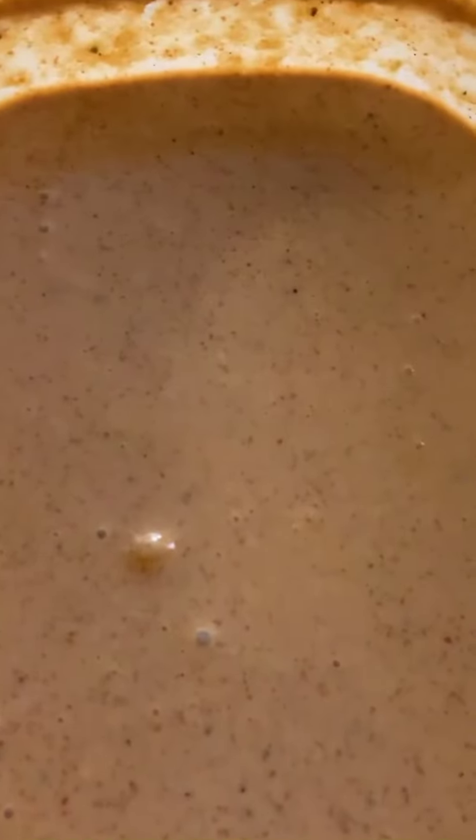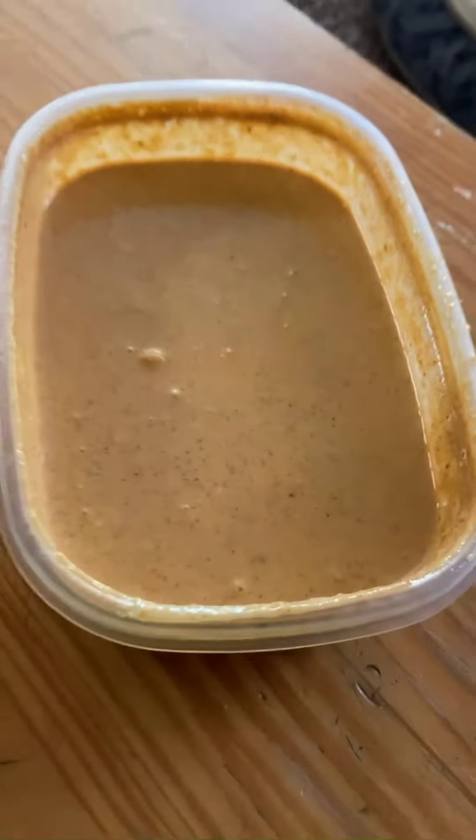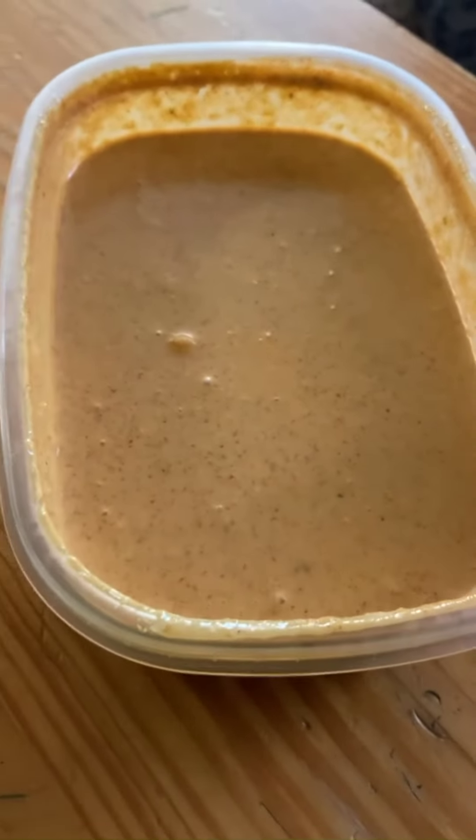Max made a jalapeño cucumber and lime hot sauce and it just sounds good. I'm going to try it for the first time here we go. He wants to put Mexican crema in it — let's try it out, jalapeño cucumber and lime salsa.